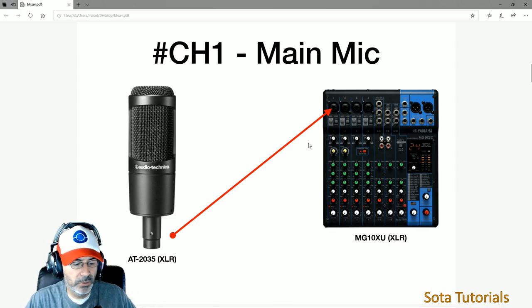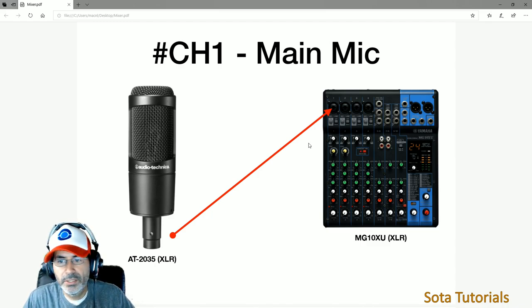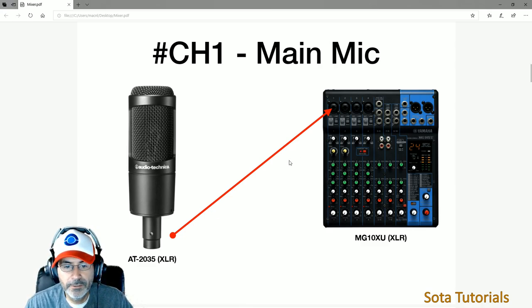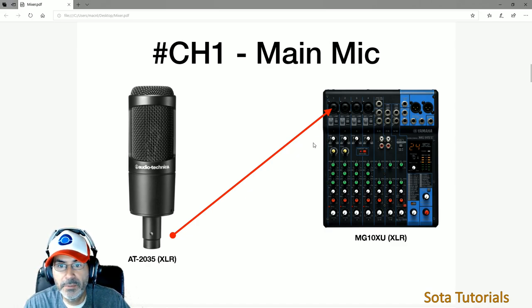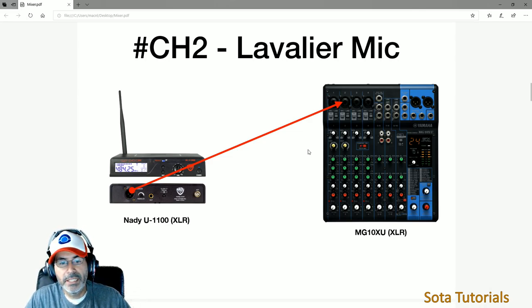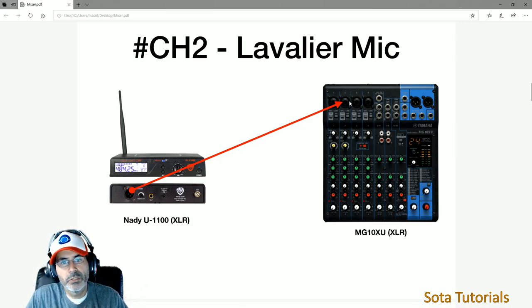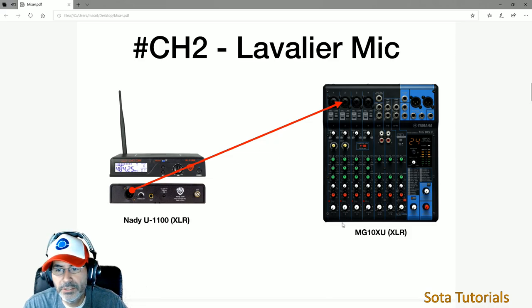Channel one — what I'm talking into right now — is my main mic. It's an Audio-Technica AT2035 XLR mic, connected via a standard XLR-to-XLR cable from the mic straight into channel one. Simple, nothing more. Channel two is a lavalier mic — I have a wireless unit. I had to play around with positioning the first time I recorded. The wireless receiver sits nearby and has an XLR output going into channel two. So I can wear the lavalier and not use the main mic — it's an either/or depending on whether I want to be at the desk.